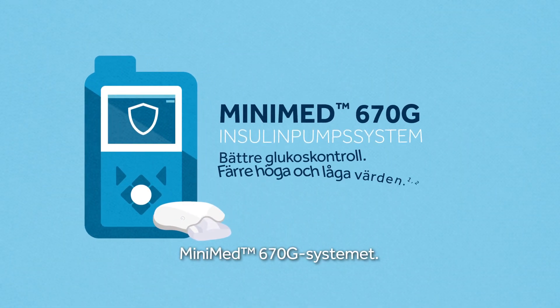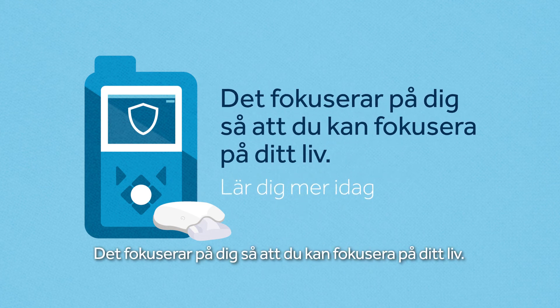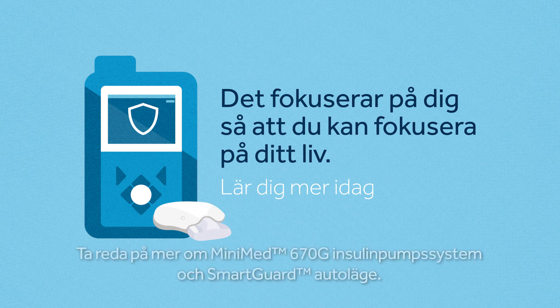The MiniMed 670G system — it focuses on you, so you can focus on your life. Find out more about the MiniMed 670G insulin pump system and SmartGuard Auto Mode.